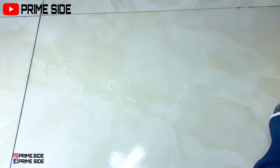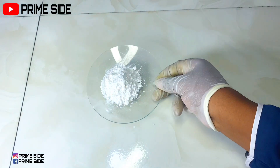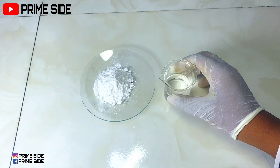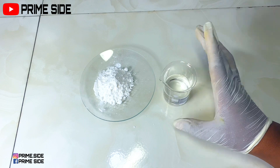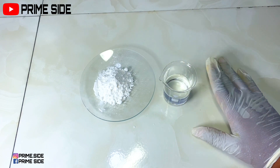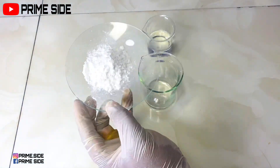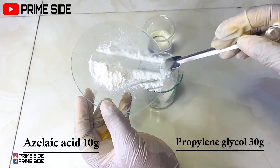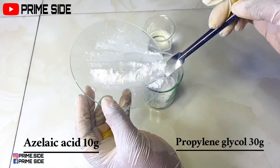Hey guys, welcome back. So in this skin clarifying serum recipe, I'm first going to be dissolving my azelaic acid powder. Recall that one of the best solvents to dissolve this powder is propylene glycol. So I'm going to be mixing both azelaic acid powder and my propylene glycol in a beaker and then take this to a double boiler.